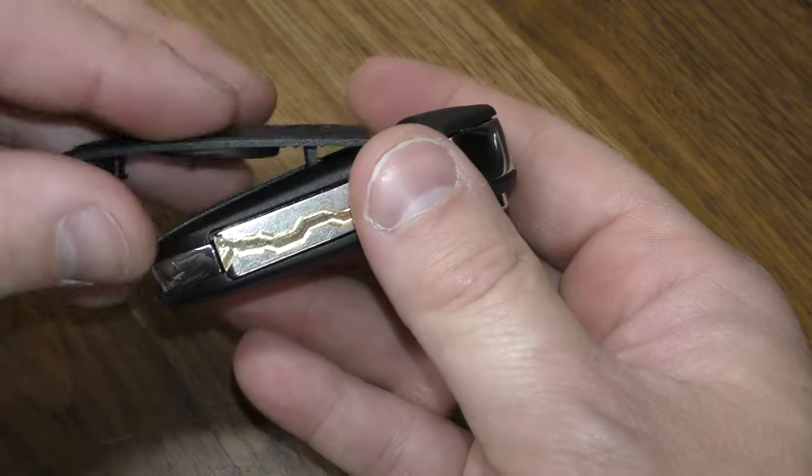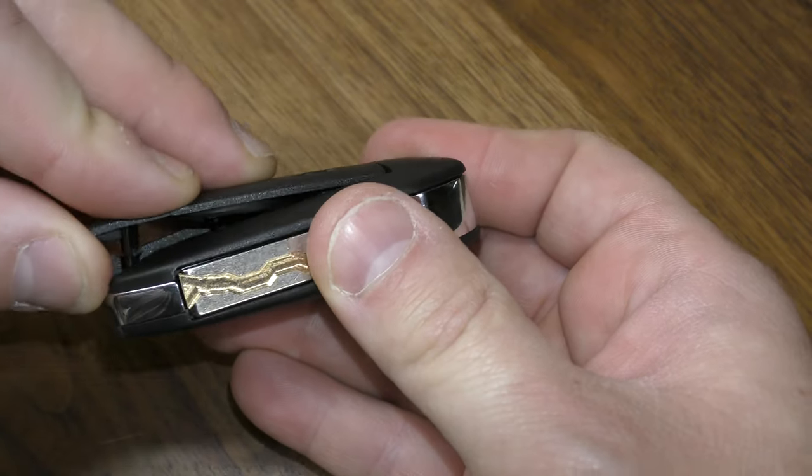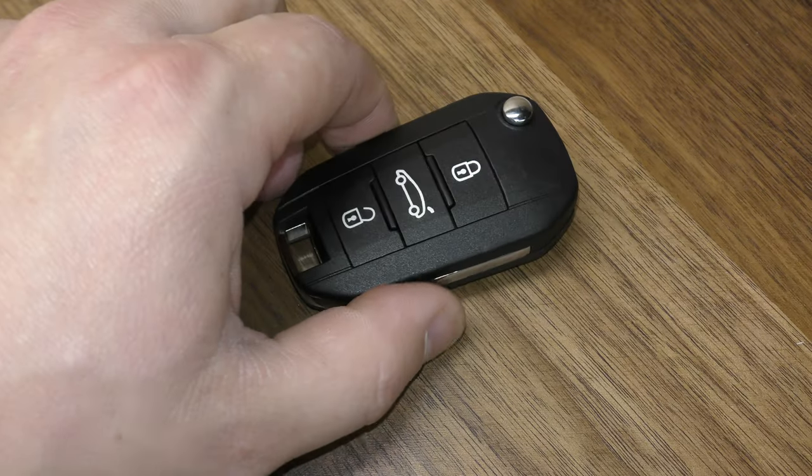Now putting this back in — there are little hooks right there, so it kind of goes in like that, and then just push it this way. Hope that was helpful.